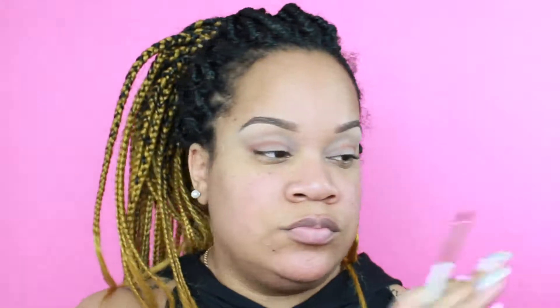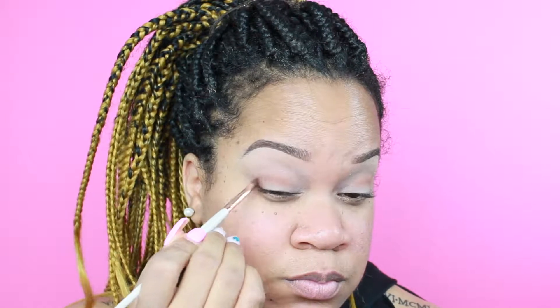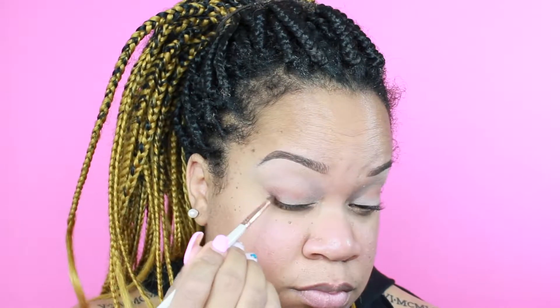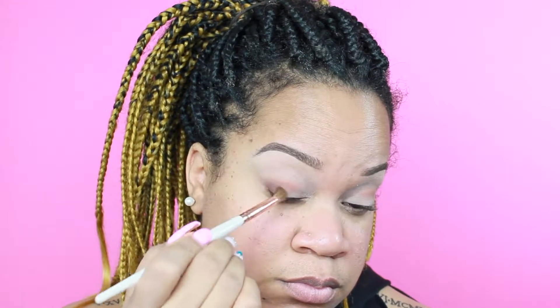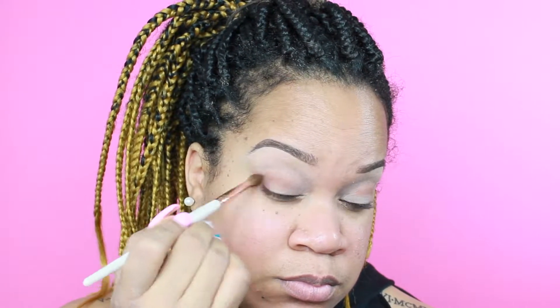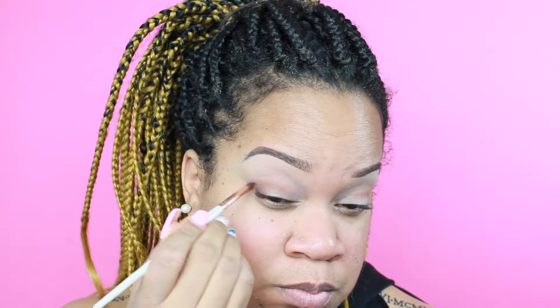Next I'm going to go in with an even darker color from the same palette and I'm going to apply this on the outer V of my eye and then softly blend it into the crease. Then I'm going to go in with that blending brush from Morphe again and blend that out so there are no harsh lines.